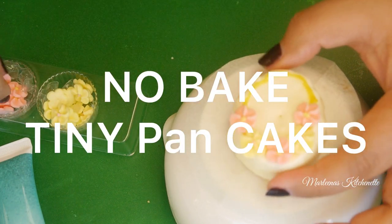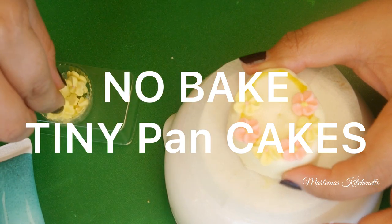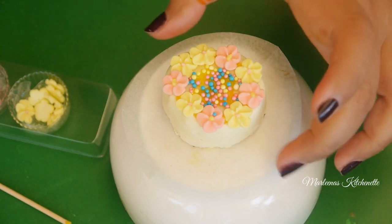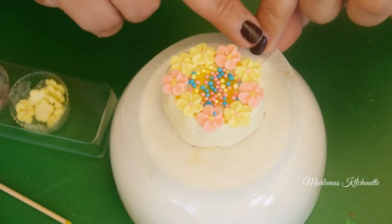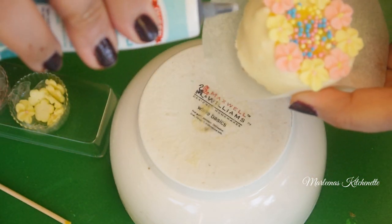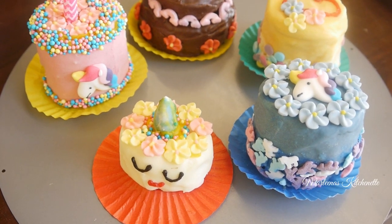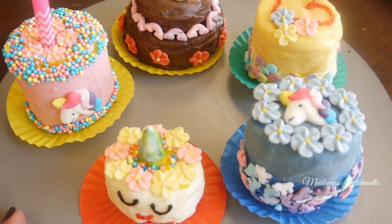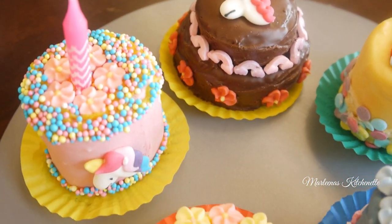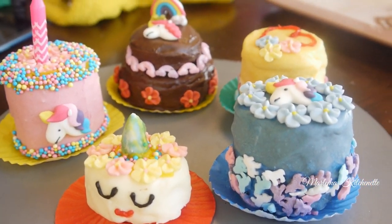Good day everyone! This is Marlena from Marlena's Kitchenette. Welcome back to my channel. For this episode, let's play with my mini pancakes. Pancake hot cakes and now become cakes — the tiniest, cheapest cake ever. It's another day, another recipe to make. So stay tuned mga kakusina. Let's start cooking!